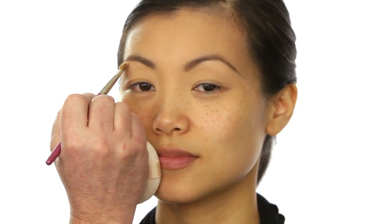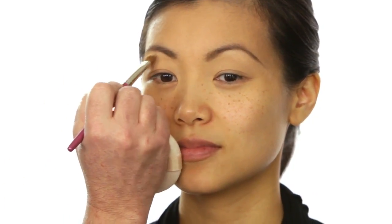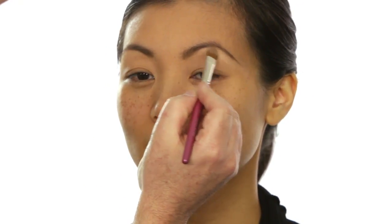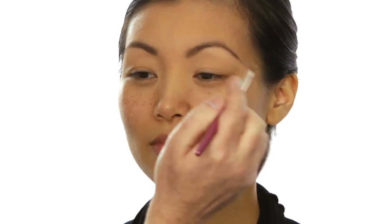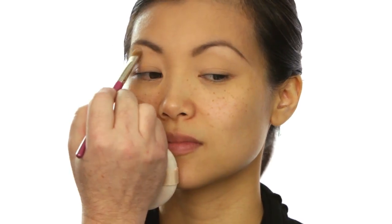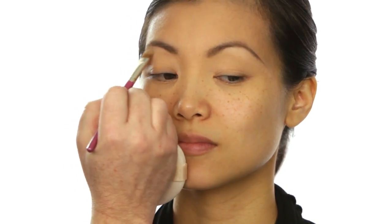First thing we're going to do is highlight her brow bone. I'm going to apply it right underneath the arch. Now as with most smoky eyes I like a little bit of shimmer on the inside corner, because once again it will help keep the eye open.